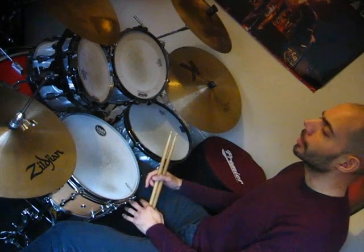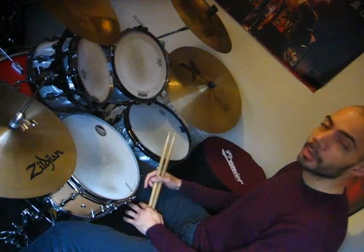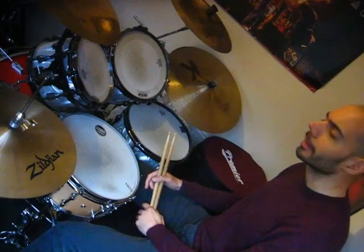I'm going to play this group of nine in a few different ways around the kit, and then I'll break it down.